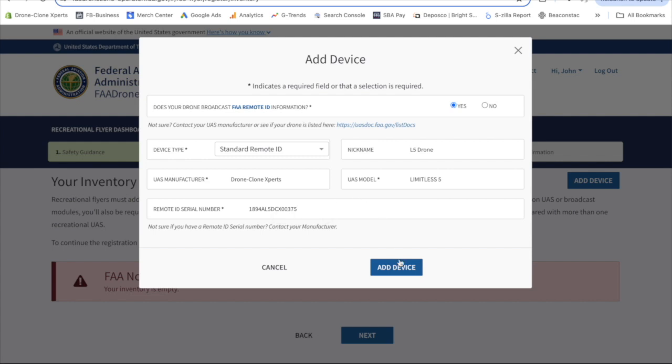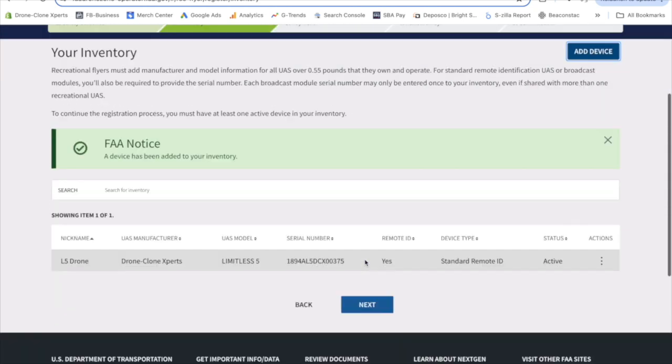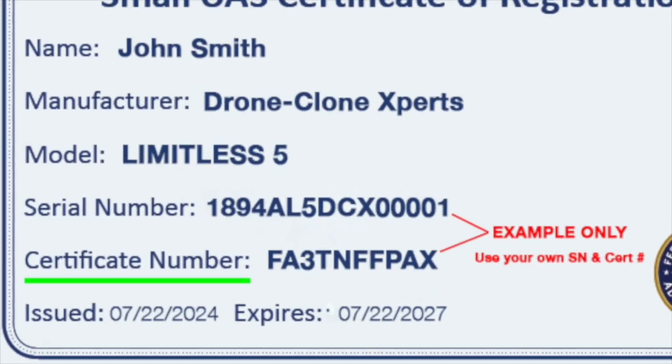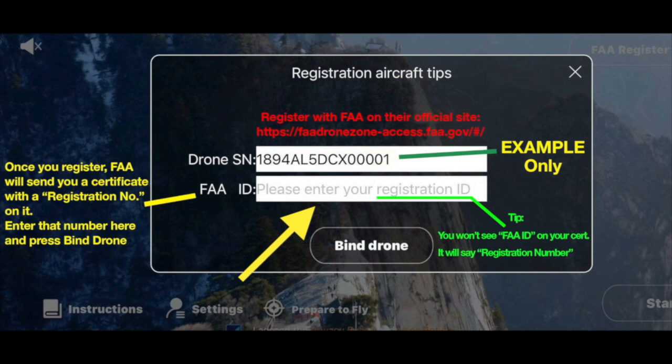Press add device, and the final step is paying the registration fee, which is only $5 and covers all your drones for three years. Once you pay, they'll email you a certificate of registration. Take note of the certificate number, because you have to enter that in the Limitless 5 app in the empty space here. Then press bind drone, and you're good to go.